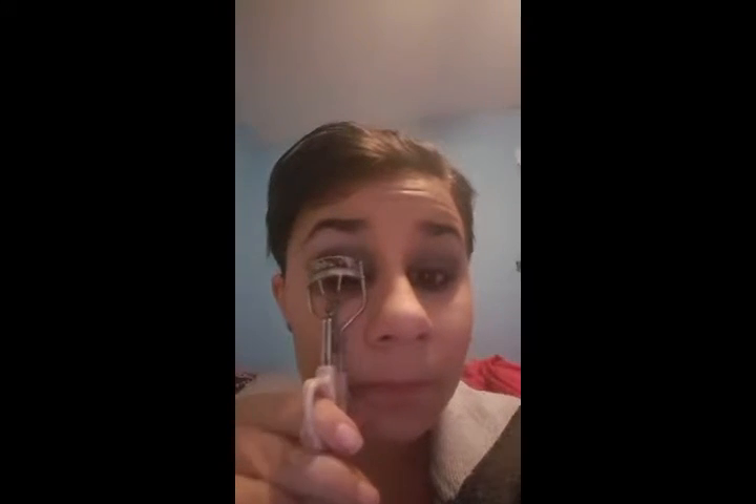Don't forget to curl those lashes. You really want your eyes to open up and stand out for this look. Now you can use your favorite mascara and apply generous amounts on both sets of eyelashes. I'm using short light strokes and making sure to drag it outwards so my lashes don't clump.